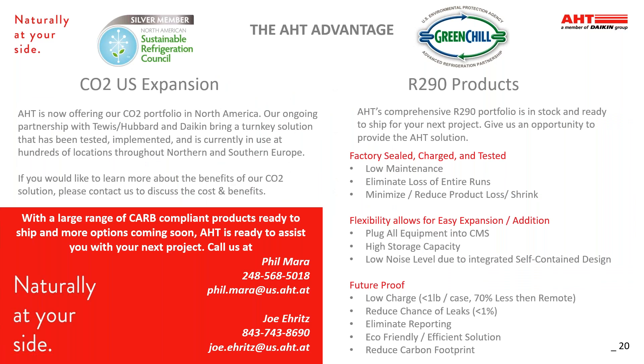As discussed today, AHT is now offering our CO2 portfolio in North America. Our ongoing partnership with TUIS, Hubbard, and Daikin brings a turnkey solution that has been tested, implemented, and is currently in use at hundreds of locations throughout Northern and Southern Europe. If you would like to learn more about the benefits of our CO2 solution, please contact us to discuss the costs and benefits. AHT's comprehensive R290 portfolio is in stock and ready to ship. We have a large range of CARB compliant products and more CO2 options coming soon. Our contact information is below, so if you have any upcoming projects, we would love the opportunity to propose the AHT solution. Thank you.